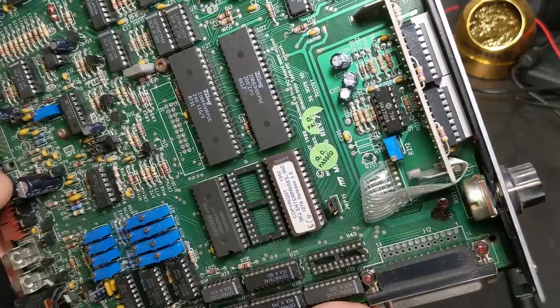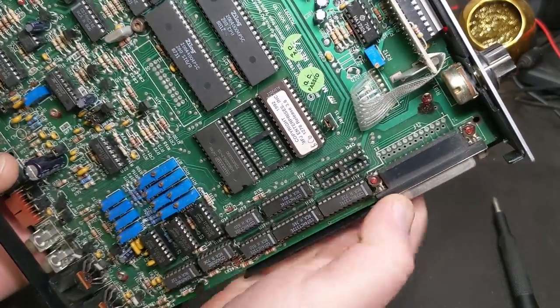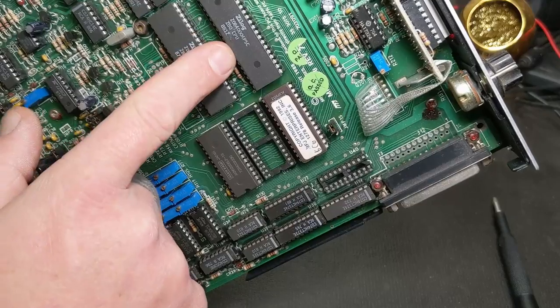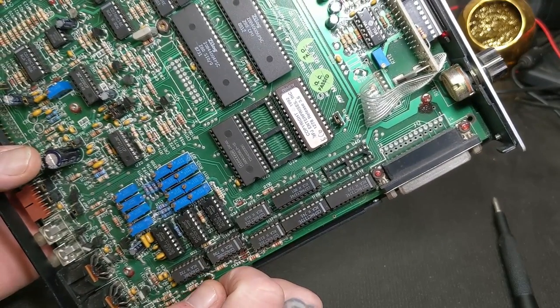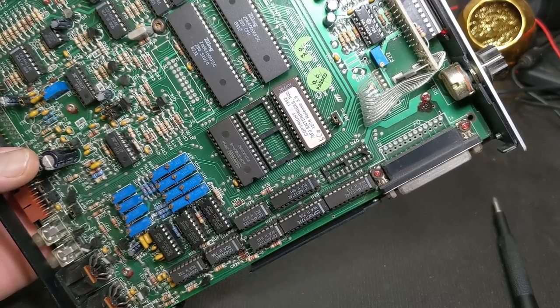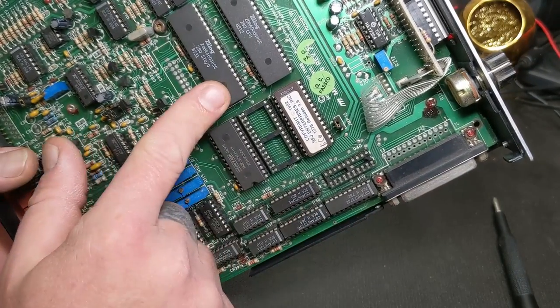Let's see when this TNC was made - '88 is on the board there. And I see there's your CPU: Z80. Yeah, I said 8088 didn't I - I meant Z80, I don't know why I transposed those in my head.